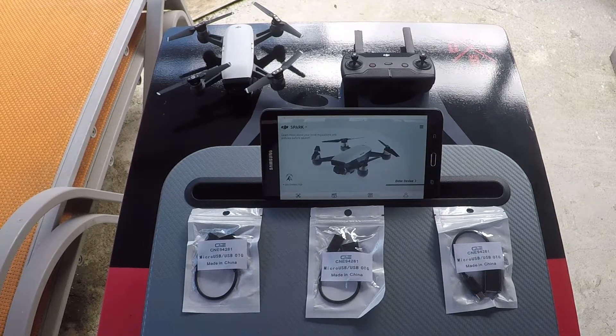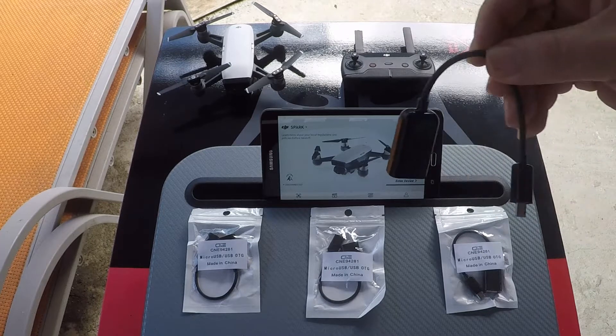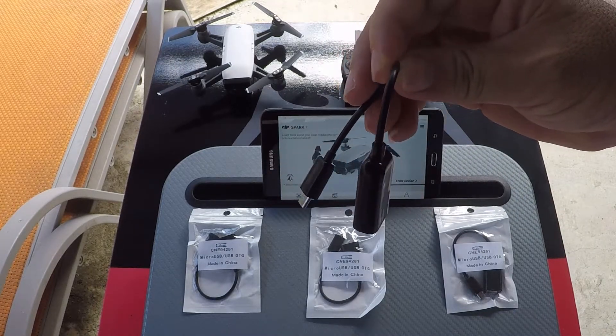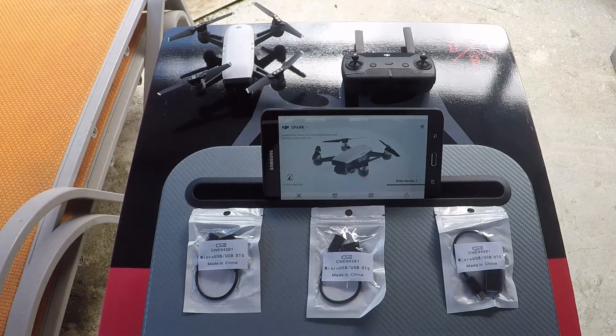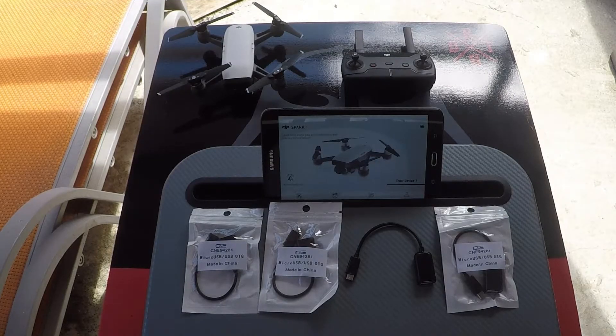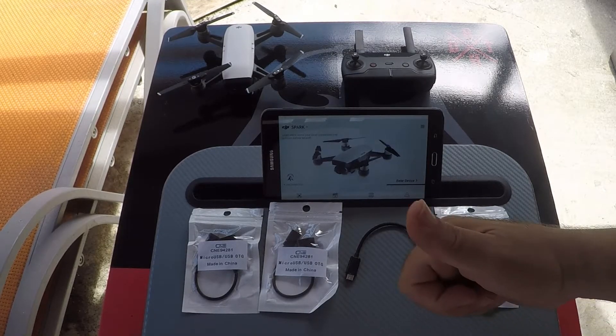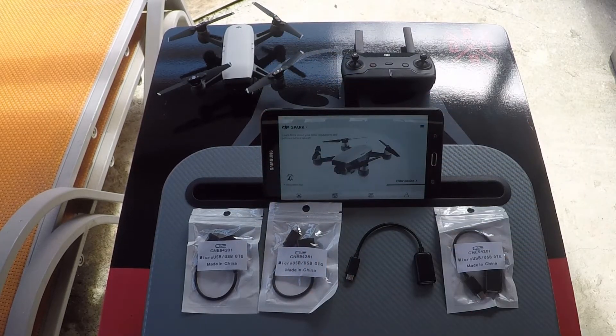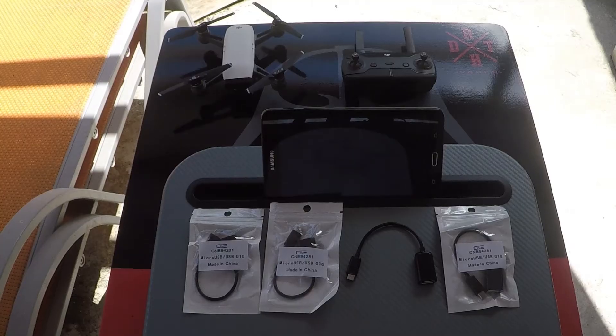I ended up ordering again and got them straight from Walmart, which is the one I use that works. They came in a 4-pack for $6, so if one shorts out I've got 3 more. So a big thumbs up for Walmart — good job, thank you very much. And thank you for watching, I hope this video was able to help you.